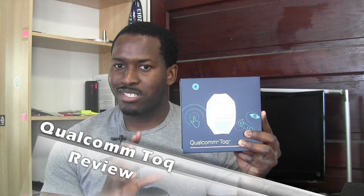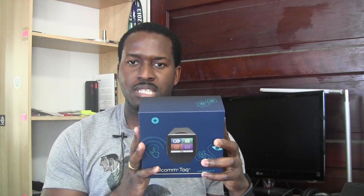Hi guys, this is Thunder E from Board of Work, and today we're taking the time to review a smartwatch — the Qualcomm TALK. The TALK is Qualcomm's reference design smartwatch, designed to show what they can do in the wearables space. You can purchase it right now for about $350, so let's find out what makes it worth the purchase and if Qualcomm has really brought something new to the table.